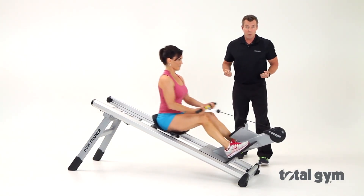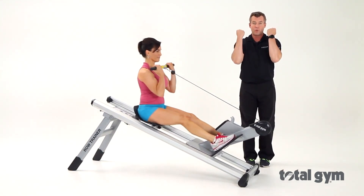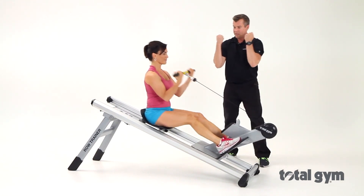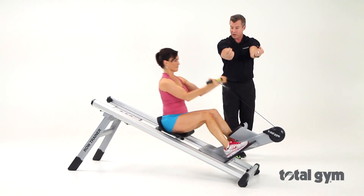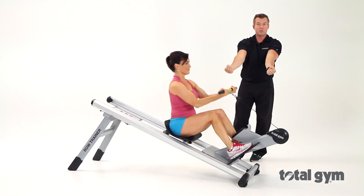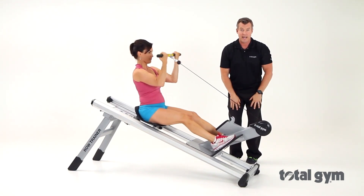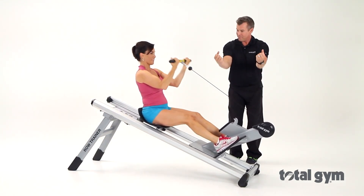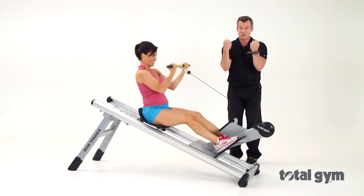Now, if we really want to get the biceps in the mix, she's going to add a bicep curl with the rowing motion. A little more advanced, she might hold those elbows a little higher and add a little more tension to the bicep muscle. Then she's going to hold her legs in a static position, maybe drop the elbows if you're getting tired, and just work those guns.